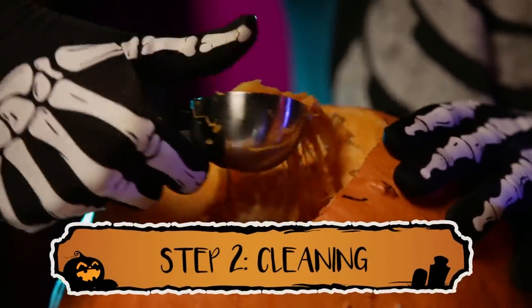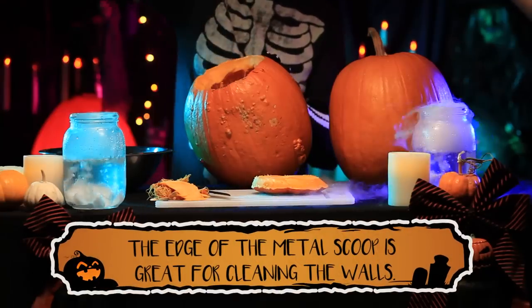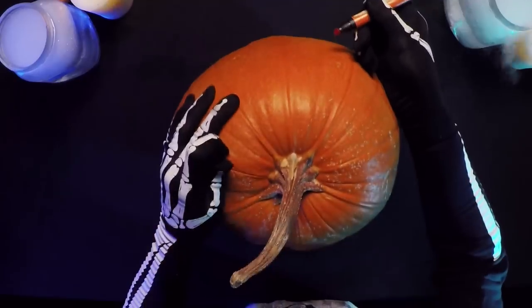An ice cream scoop is perfect for gutting your pumpkin. The edge will make for super fast cleaning. Once you have finished with the dirty work, it's time to have some fun.